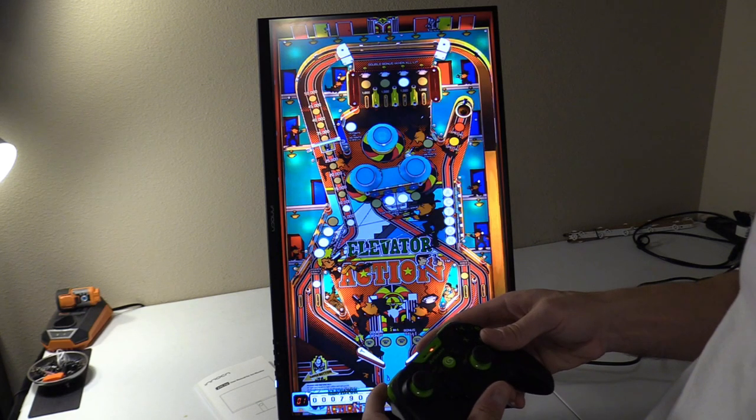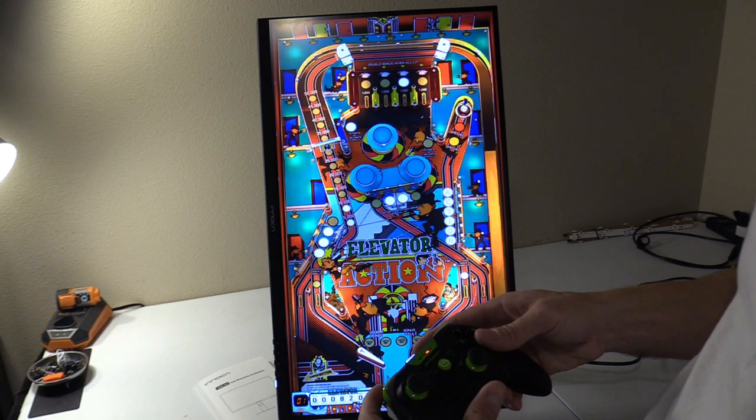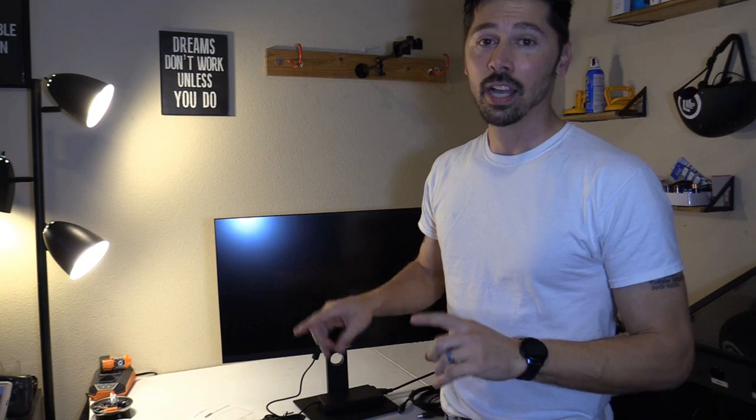Yeah, I feel the vibration right there, even the spinner too. What's up guys, this is Tampa Tech, and this is the Inakin 4K Monitor, great for digital art. And it's also great for virtual pinball, which we're going to demonstrate today using the AtGames Legends Core Plus.